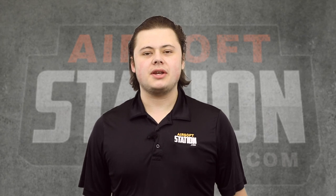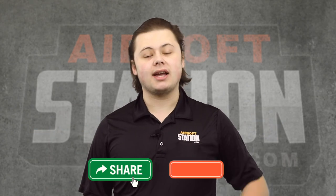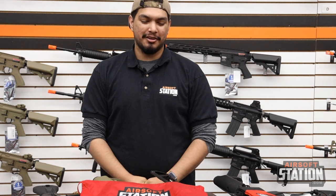Don't forget to like, comment, share, and subscribe, and click the bell icon so you get notified every time we post a new video. Hey guys, this is Jared at Airsoft Station bringing you two new products that you need to be safe in and out of the field.